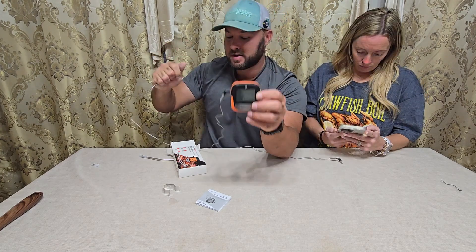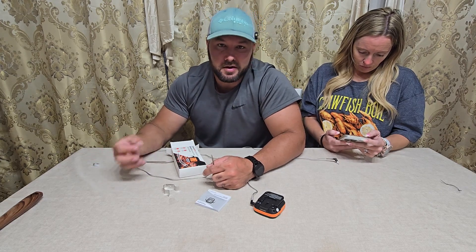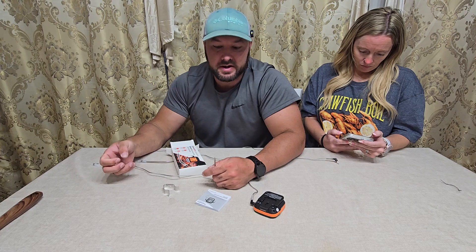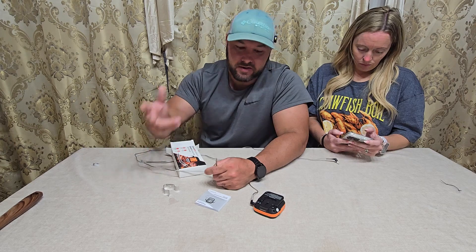App works good. We are going to go out and grill some chicken, some sausage, and some boudin. I need the chicken to be 160 degrees internally before I take it off. This is going to be perfect for that, and I don't have to go out there and keep checking and checking.